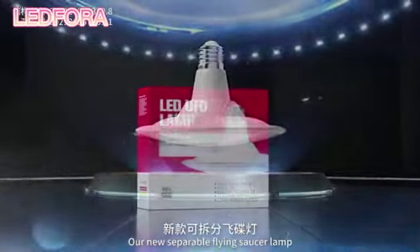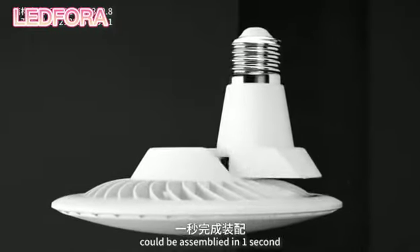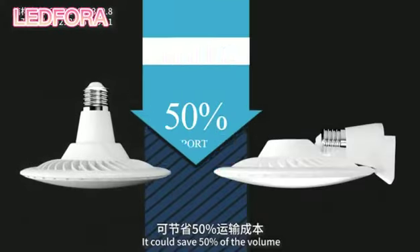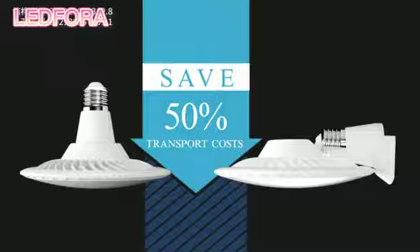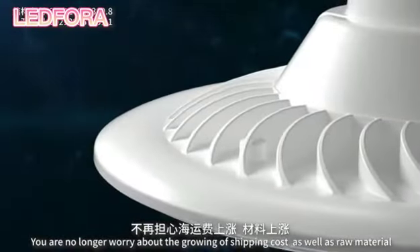Our new separable flying saucer lamp could be assembled in one second. It could save 50% of the volume. You are no longer worried about the growing shipping cost, as well as raw material.